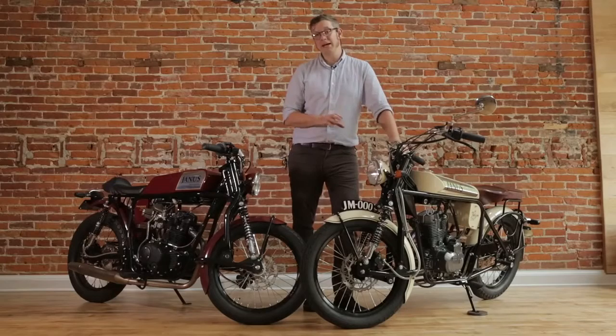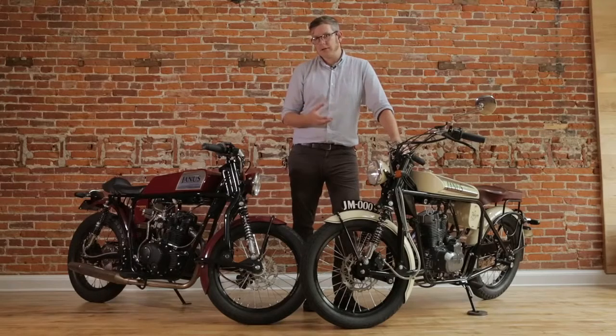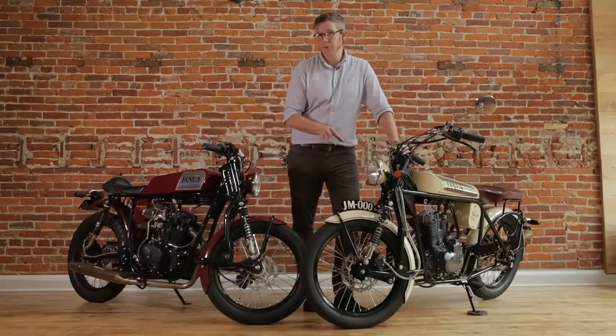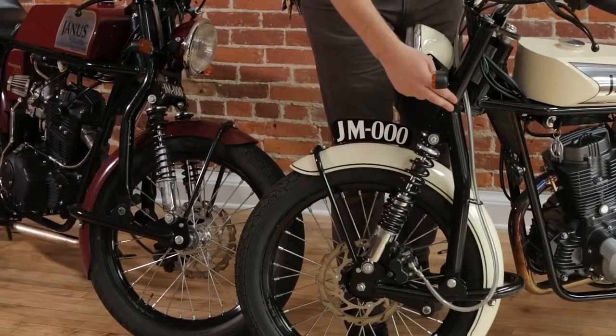One reason is that we can make it ourselves. Previously we used an Italian telescopic fork which, while it was a high quality unit, we were not happy with the way it handled, and we were especially unhappy with having to order something from halfway around the world. We had a hard time getting exactly what we wanted in a timely manner. Now we make our own forks and make any adjustments we need to. We can fine tune these to whatever we want. This is also a simpler design that we can make — it just requires tube bending and welding.